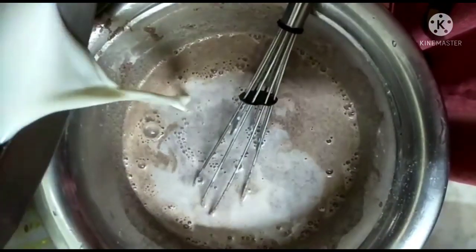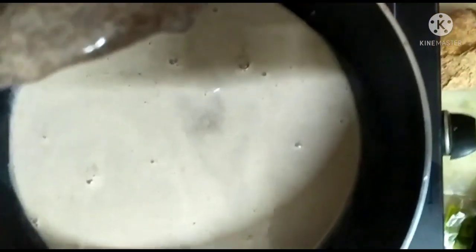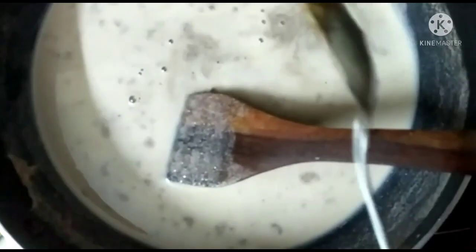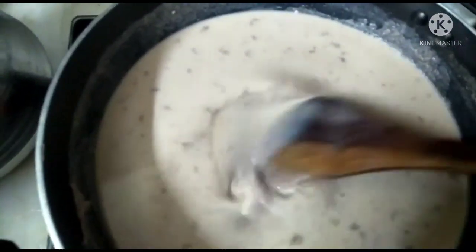We will mix it with a cup of milk and a pulp. We will blend it with a pan. We will take a cup of sugar, mix it with a cup of water and a cup of milk. We will mix it with a cup of sugar.